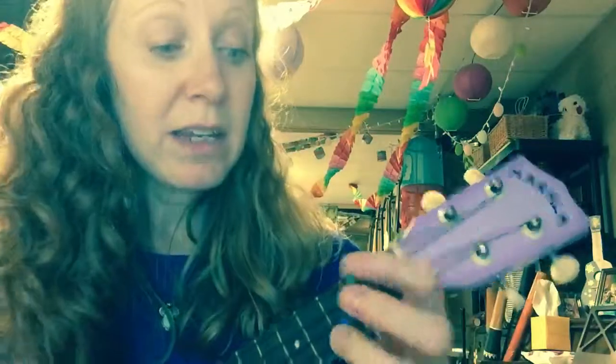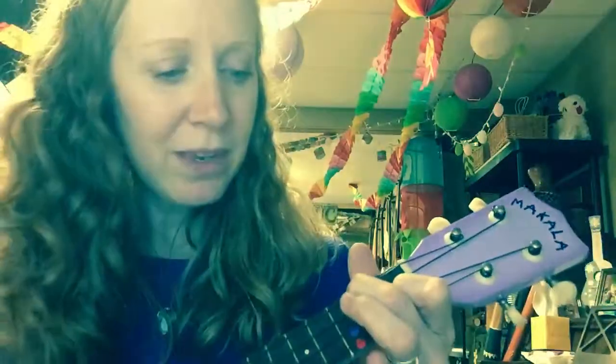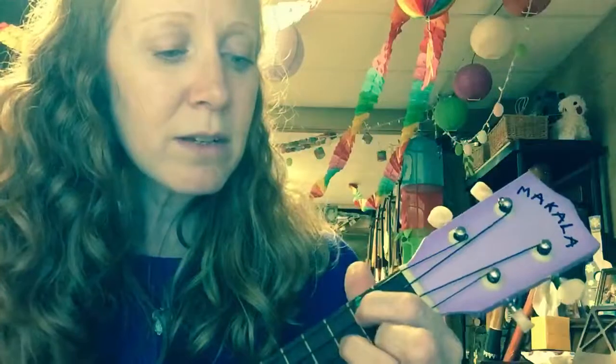So you start with the C. When I find myself in times of trouble, Mother Mary comes to me, speaking words of wisdom. Let It Be.